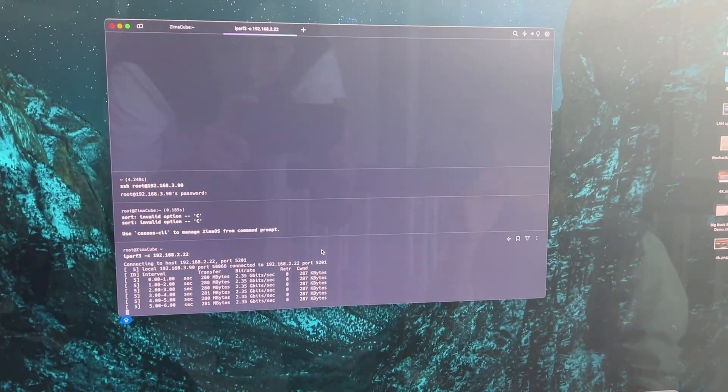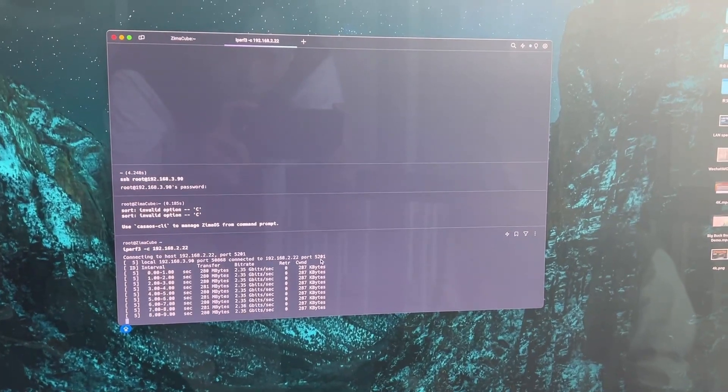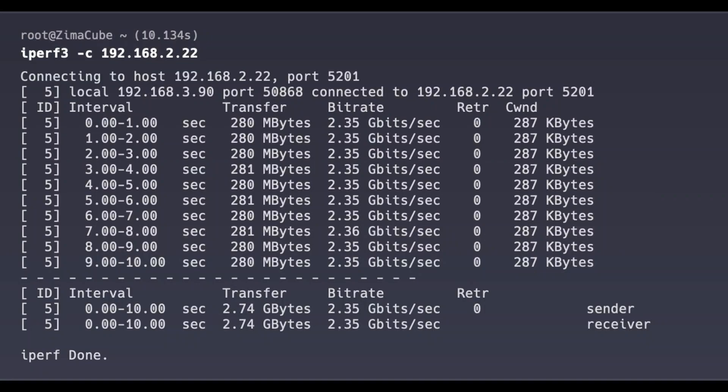The test result reached 2.35 GB per second, clearly reflecting the outstanding network transmission performance of Zimacube.